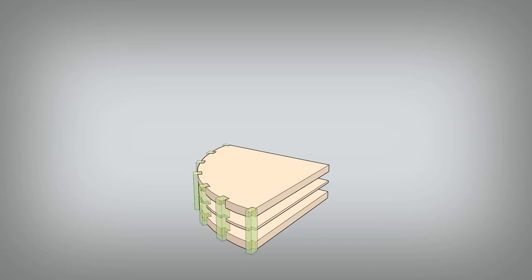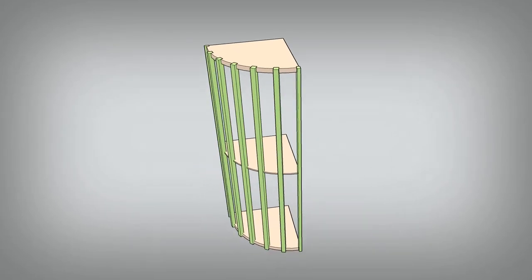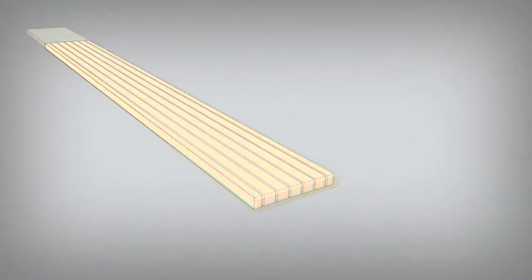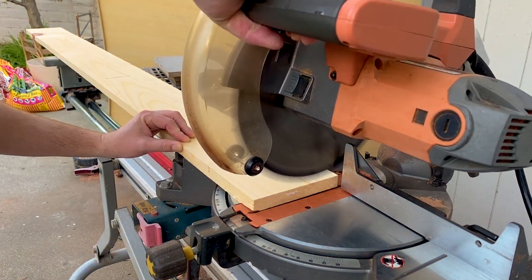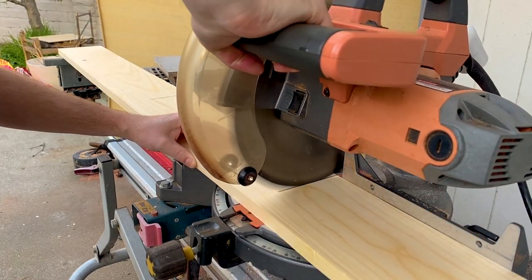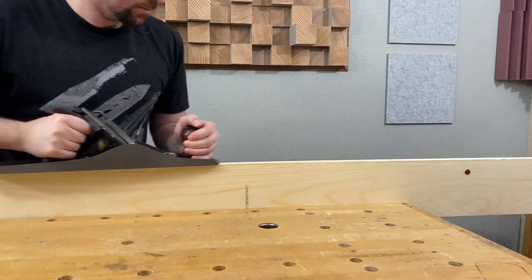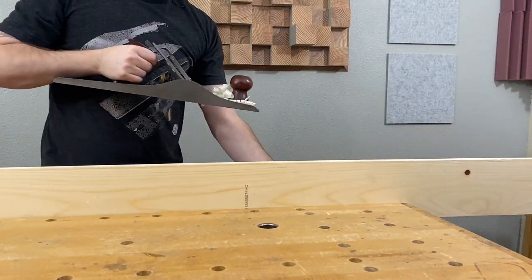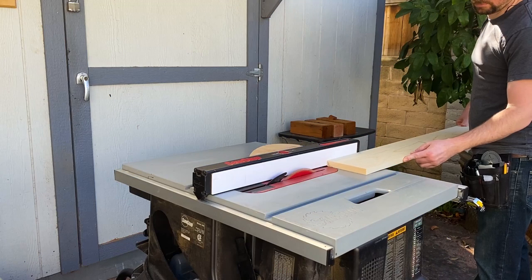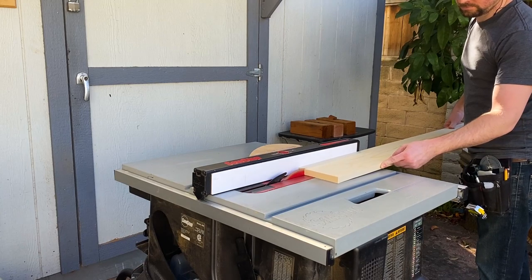Now I needed some ribs for the structure. For those I used a pine one by seven. I cut the end off and then cut it to length on the miter saw. Then I jointed one edge with a hand plane. I ripped 7 strips to fit into the dados.